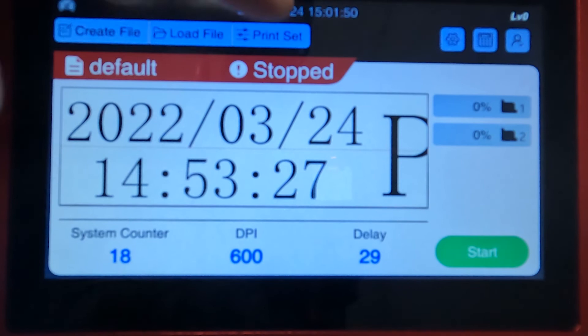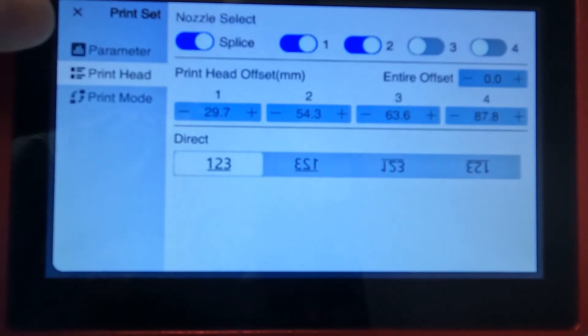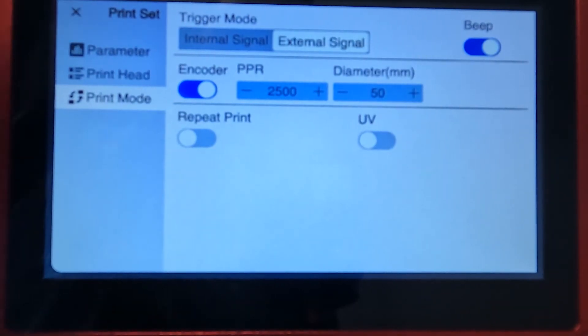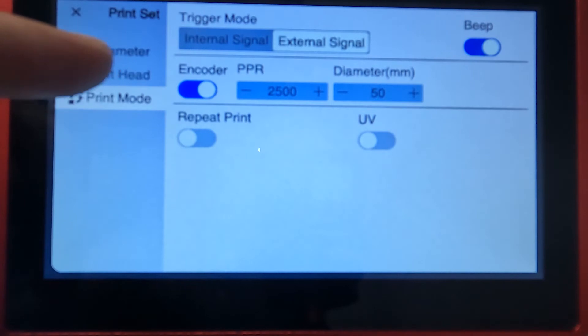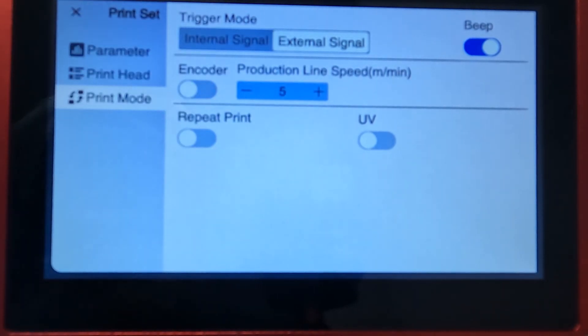We're going to go ahead and enter that into the production line speed. You'll do this by going to the print settings menu, then select print mode. In the print mode screen you can select your encoder or go ahead and set your production line speed. If you don't know your production line speed, grab a tachometer and figure it out, because this is very important to making sure everything is accurate.